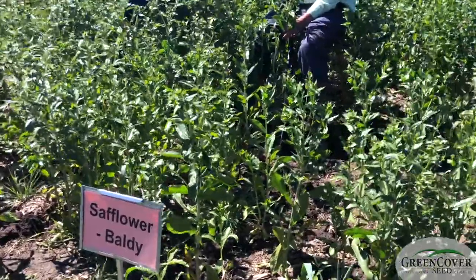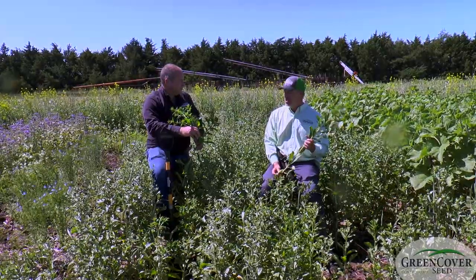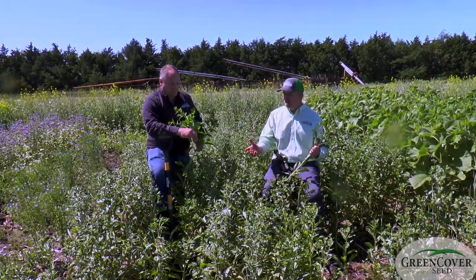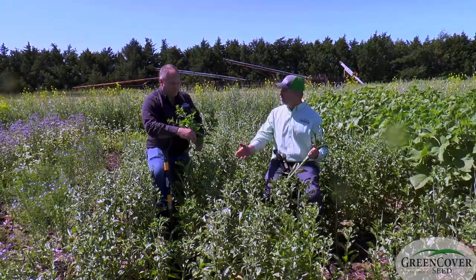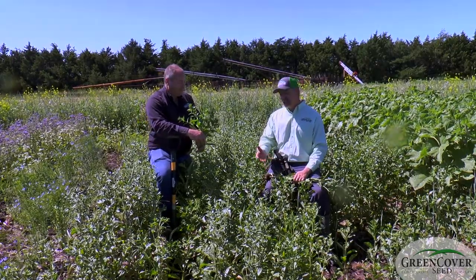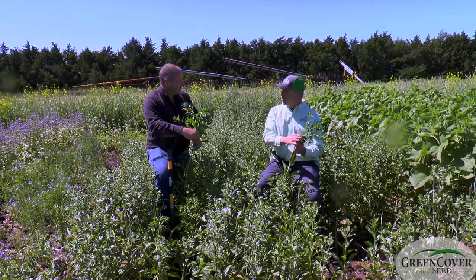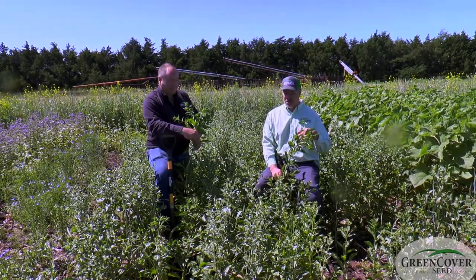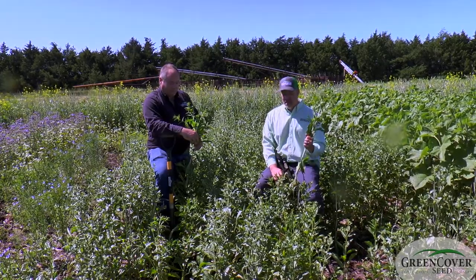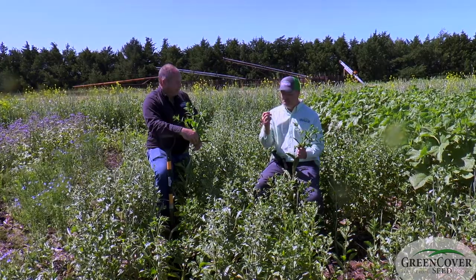It does not have those projections, those spines. It's called Baldy because it doesn't have all those little sharp hair-like projections. This was developed a few years ago by Montana State University. We've always liked safflower — it's a nutritious plant, it's highly palatable — except for those spines. We always wanted to put it in grazing mixes but hesitated because farmers think they're grazing thistles. So we bought the exclusive rights to this Baldy safflower because we believed in it enough as a grazing plant.